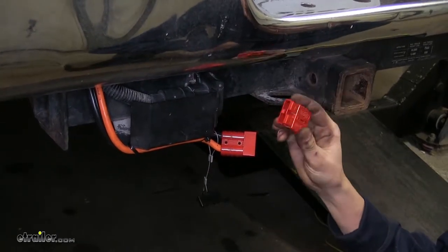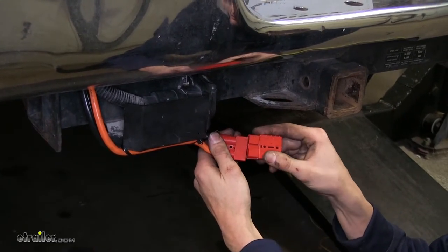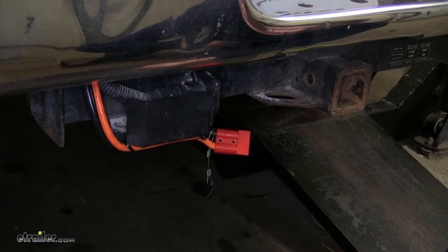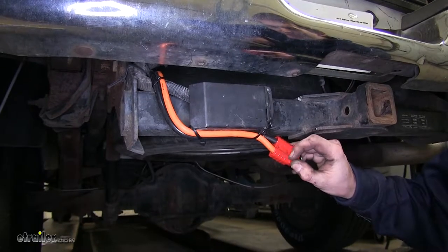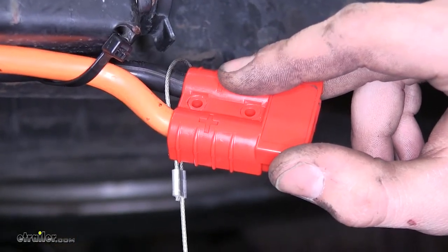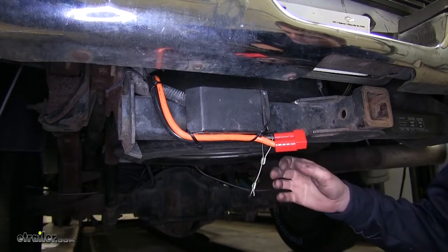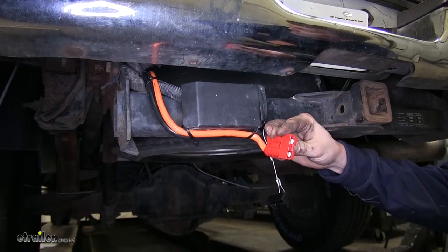This kit comes with two matching ends and the four terminals, so you have all you need in order to make a proper connection. This kit has a polycarbonate housing, so it's durable and is rated to handle up to 50 amps. It's labeled with a positive side and a negative side, so you can easily identify which cable goes where. There's a cover with a lanyard built in, so when it's not in use, you can protect it from the elements and keep your terminals free of corrosion and dirt and debris.